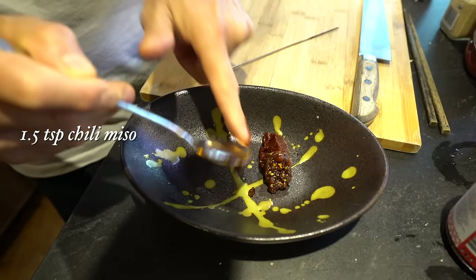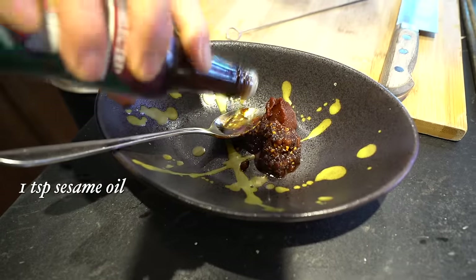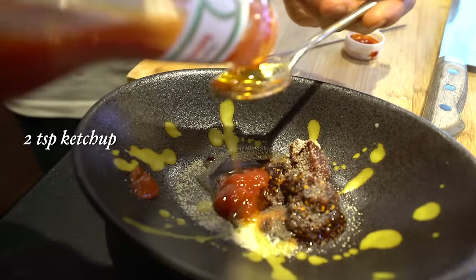First step: gochujang, one teaspoon. Japanese chili miso, one teaspoon and a half. Sesame oil, one teaspoon. A little bit of garlic powder, approximately about three pinches. Tomato ketchup, two teaspoons.